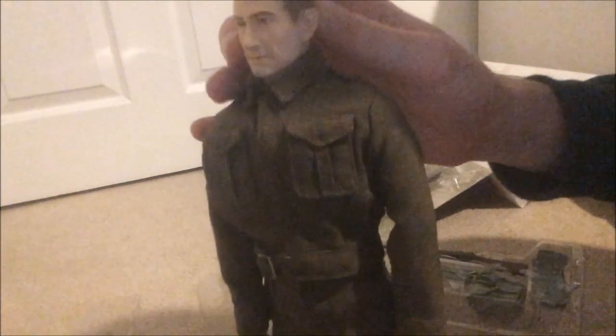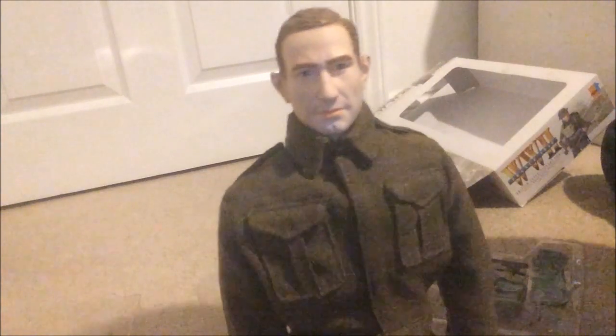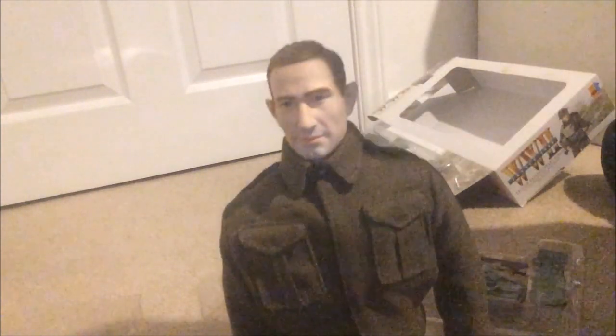Here we go, here's the figure in his normal dress uniform. It's a very nice head sculpt. There is, I think they call it the X value version of Charles Black, which is in the North African campaign — pretty much the exact same head sculpt but I think he has black hair. I did have him when I was younger, when he first came out in the shops, maybe about 10 years ago or so.